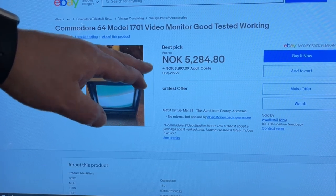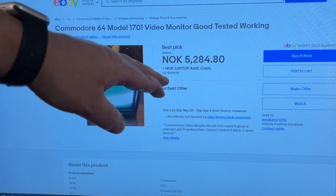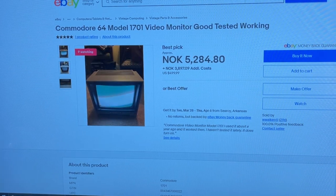I found the same monitor on eBay and it sells for 500 US dollars. That's crazy, isn't it?